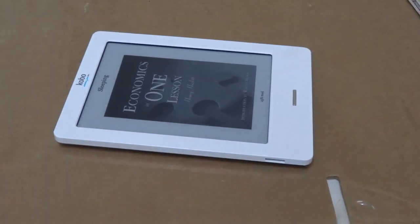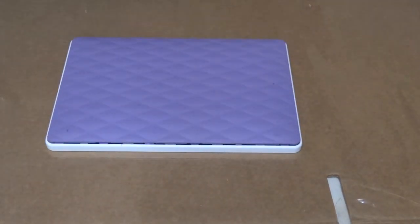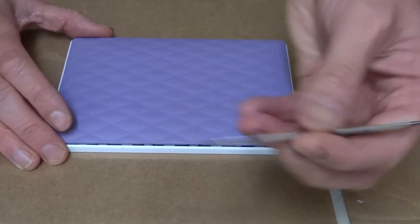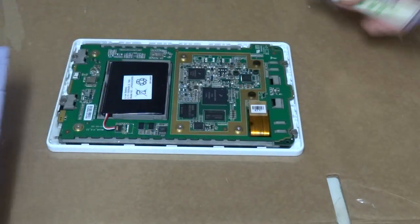We've got one of these Kobo readers. We've just flipped it over. There's no screws on it. You just have to get your spludger tool and go round and prise it up — one of these little thin tools. The back unclips.